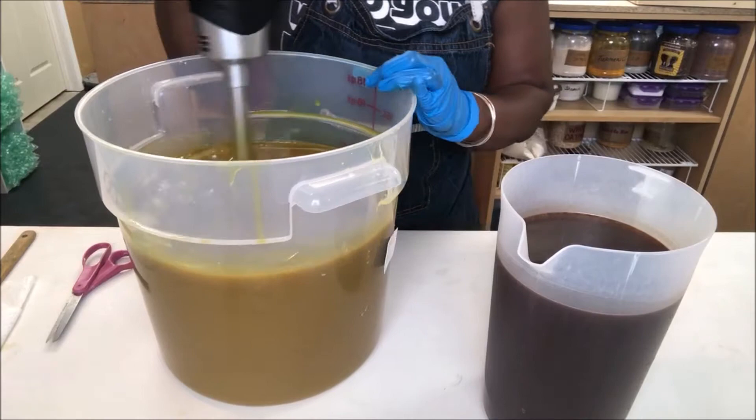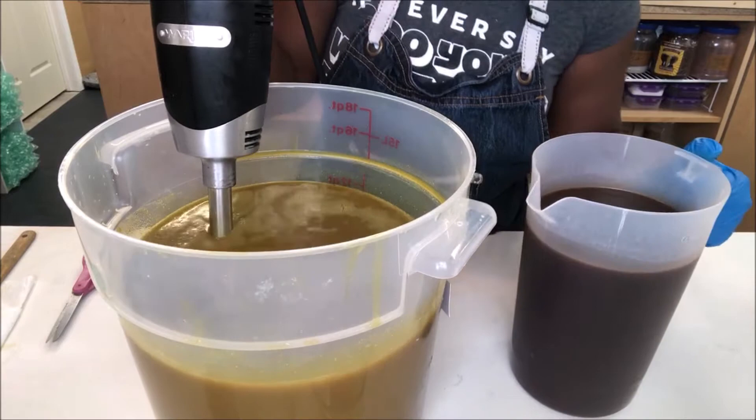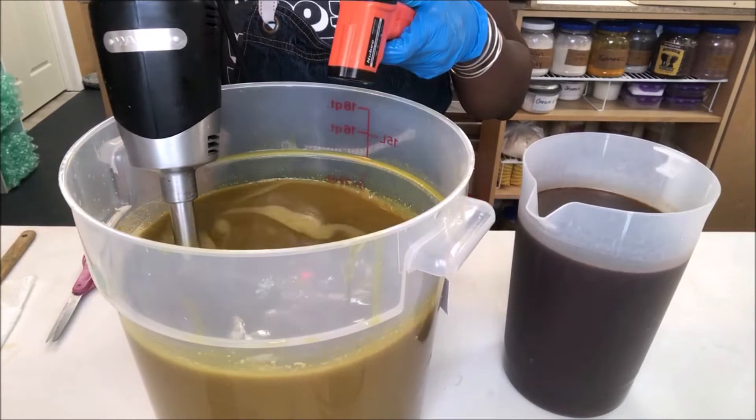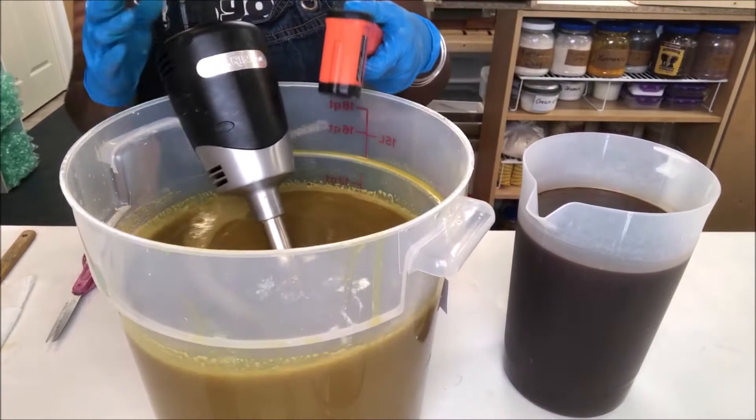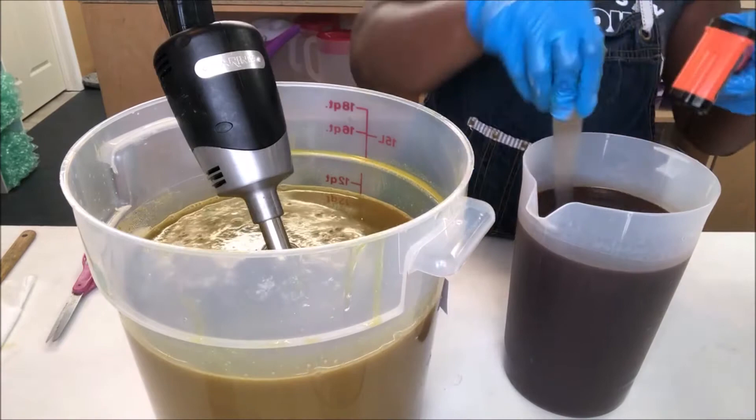All right, we're all mixed in. You can see how nice and thick this is already. Let me check my temperatures first before I do that — what am I thinking? So we're at 124.10 for our oils, and for our lye mixture we are at 120. Awesome.